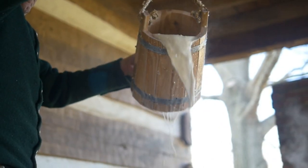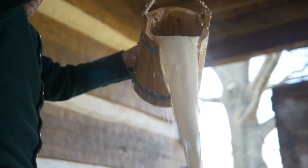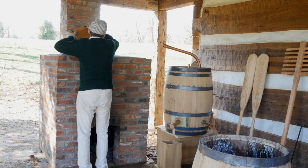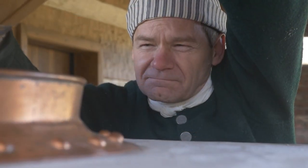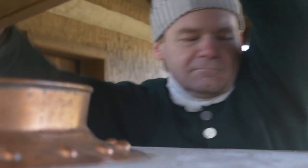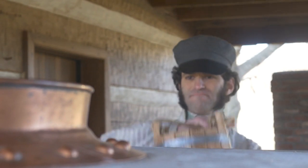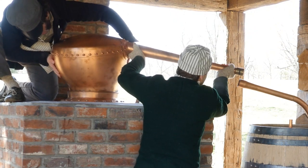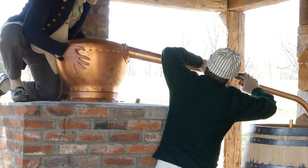At that point, the mash goes from the barrel to the still. The top part of the still, which we call the onion, is removed from the still at this point. Just like we bucketed water from the boiler tub to the barrel, we now bucket the mash from the barrel to the still. After all of the mash has gone into the still, we fix the onion to the top of the still.